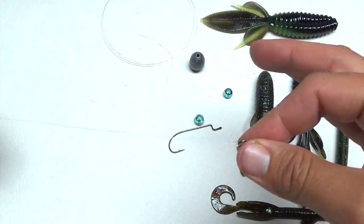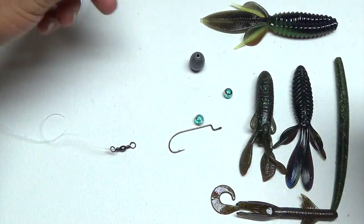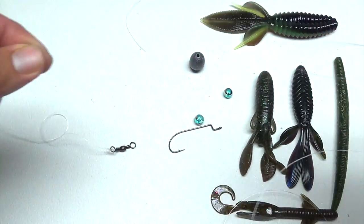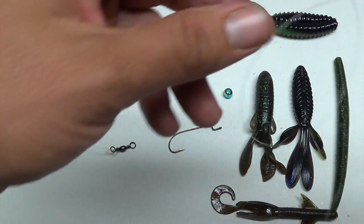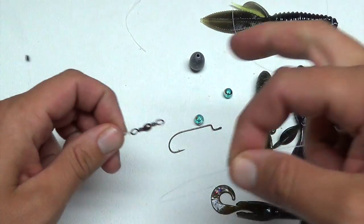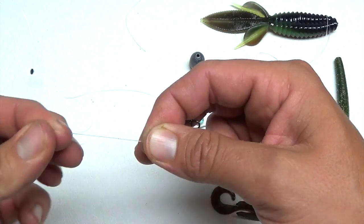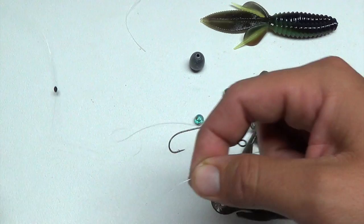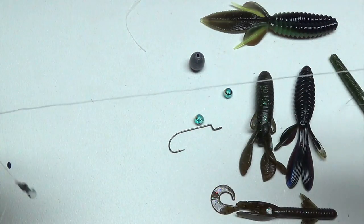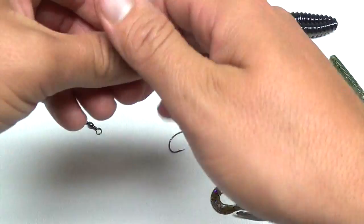We've got our 20 pound main line. Next we're going to make our leader line. Your leader can be however you want - I normally keep it right around a foot to a foot and a half, 12 to 18 inches. You can do five inches or five feet, but foot to three foot is about the standard. I usually use 17 pound line - you want something lighter than your main line. That way if you get snagged and have to break off, you only lose your hook because the leader breaks first instead of your main line, so you don't lose your entire rig.